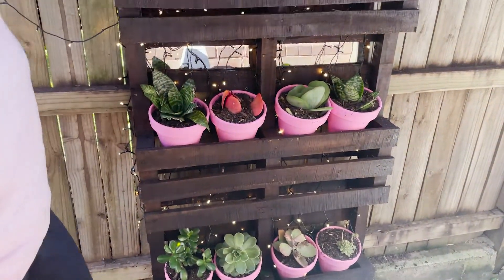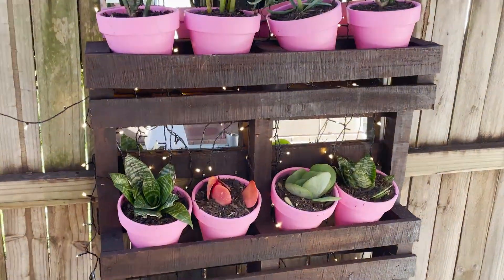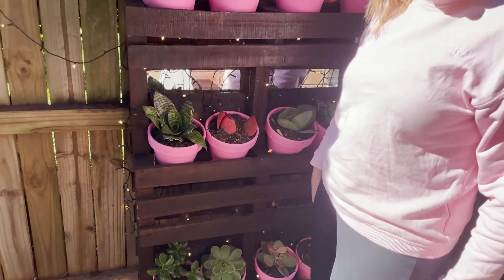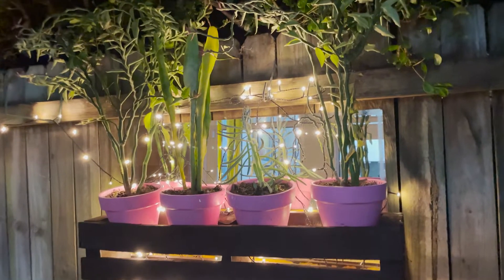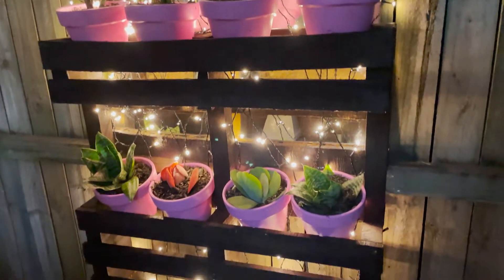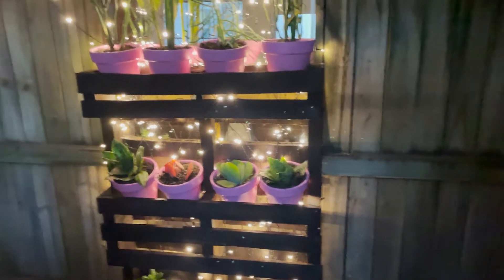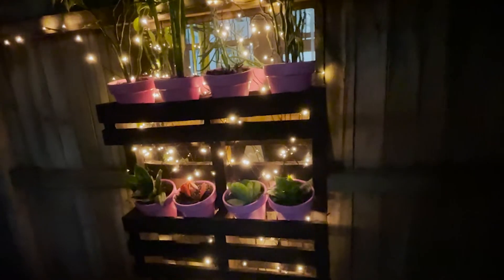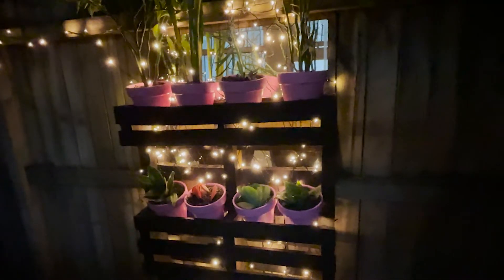And that's it — I'm happy with that! That's going to look beautiful at night with the fairy lights behind it. I'm just going to give it a quick hit with the hose and then show you what it looks like tonight when it's dark. That is my succulent vertical garden — I hope you enjoyed it. If you did, please give it a big thumbs up, hit the subscribe button, and pop in the comments below what succulents you used if you've made one too.